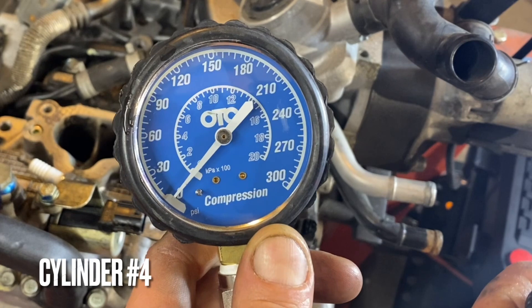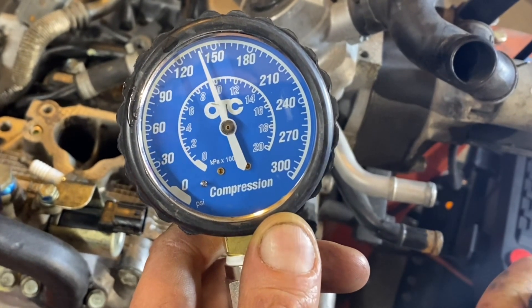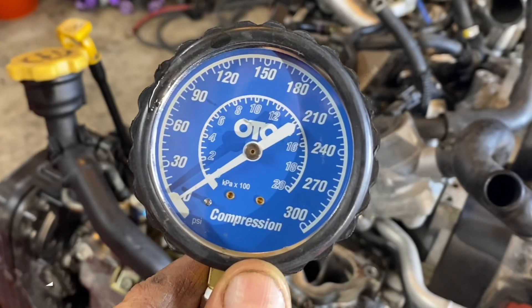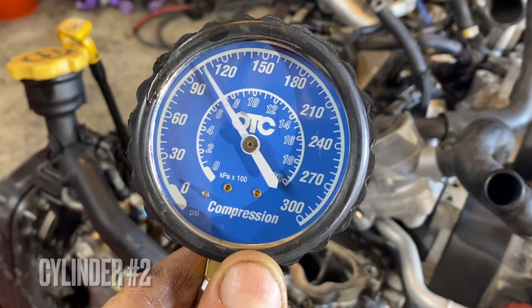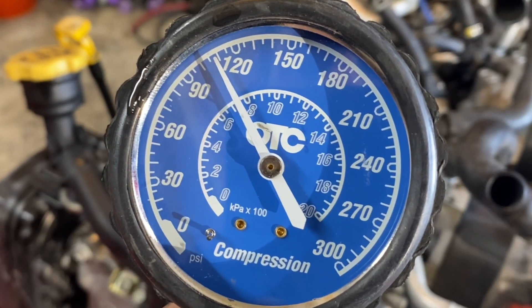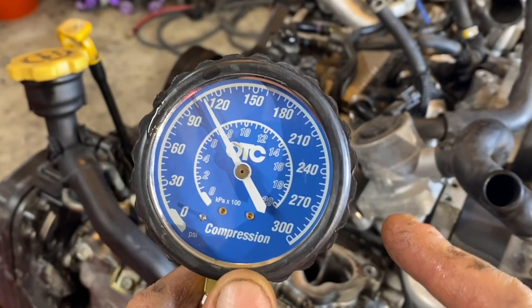This is cylinder number 4 — right around 140 PSI. This is cylinder number 2 — a little bit lower, about 110, maybe even 115 PSI at one point, but around 110 PSI. So cylinder 2 is a little bit low.